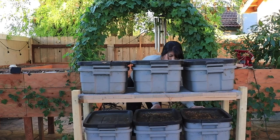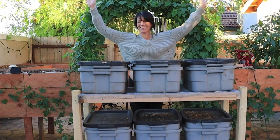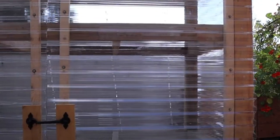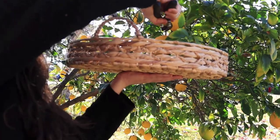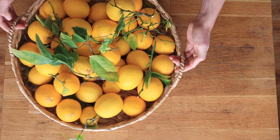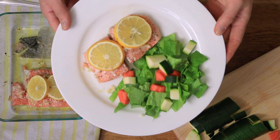Last year was really all about showing you how to make the most of your space. We built a worm farm, we built gardens, we built a mobile greenhouse, and now that all of that is set up, we're able to really increase our production. So this year our focus is really about all things homegrown and homemade — taking what we're growing outside, bringing it into the kitchen, and helping you feel inspired to cook real food.